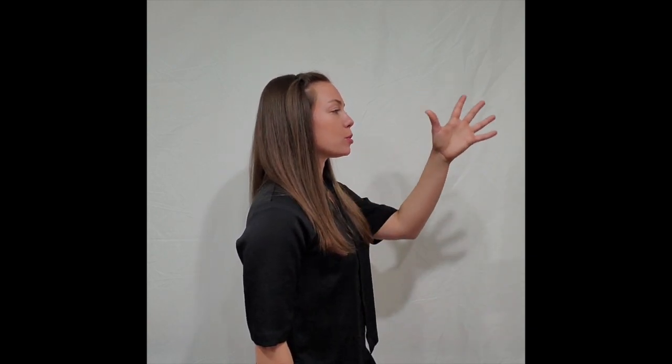Next sign we're going to learn is grandma. You take the open hand again — grandma. So it's kind of like mom, but you do it twice over showing a generation. Grandma.